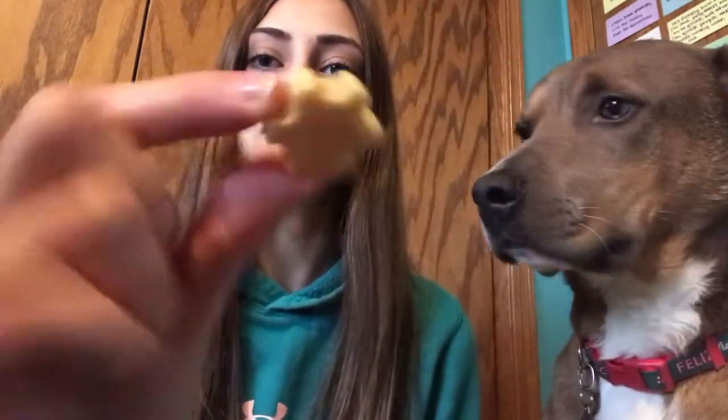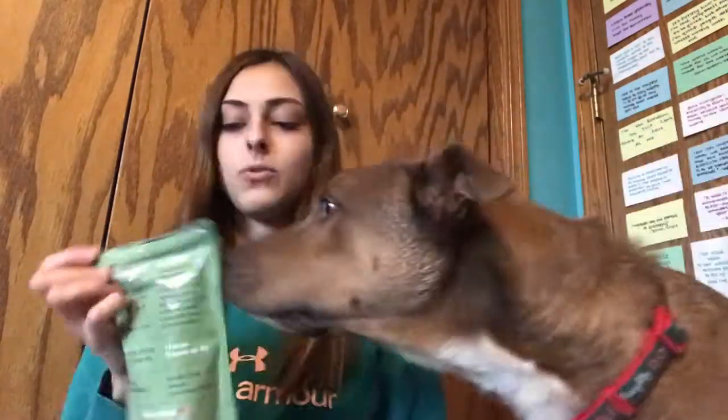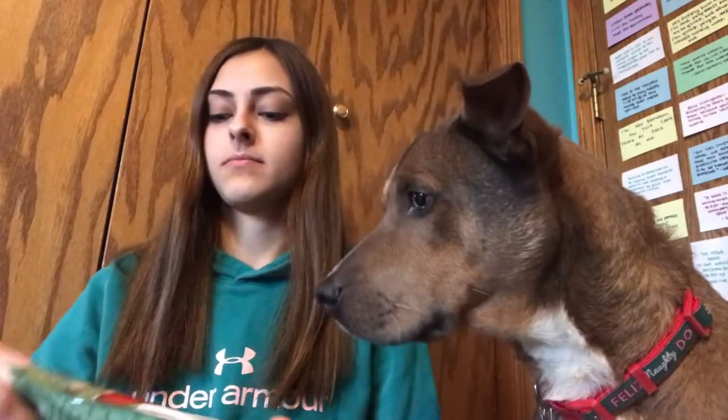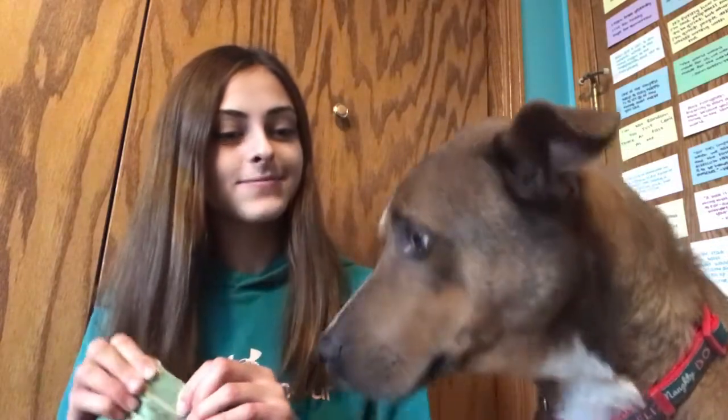Next up we have Bullymake Snowflake Snackers — healthy dog treats. Leave it. They're little shaped things. Leave it. Get it! Good boy, you want another one? Is it good? You like that? I think he likes this one as well.